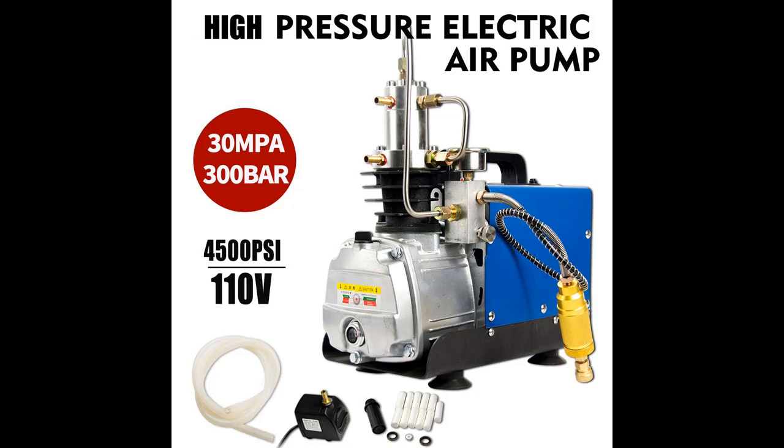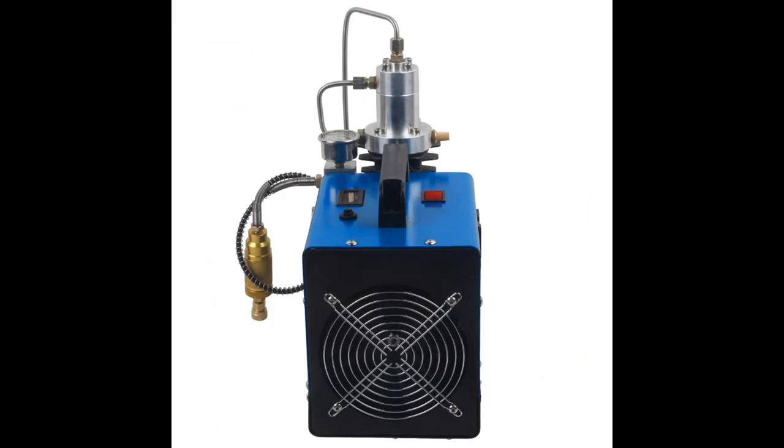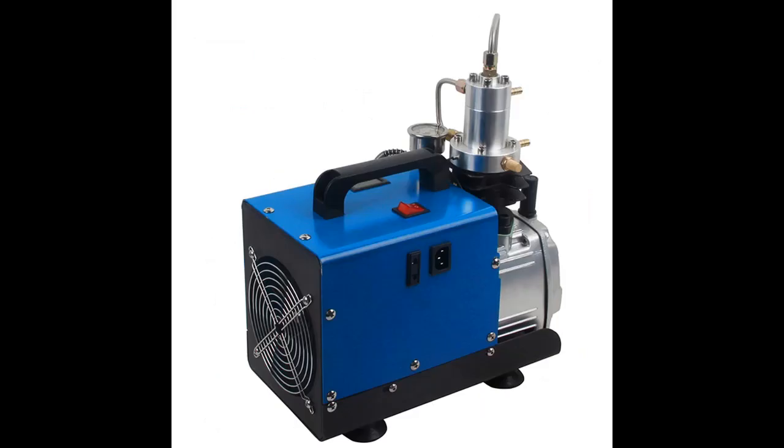30 MPA High Pressure Air Pump, 110V Single Cylinder Air Compressor Pump Electric, 4500 PSI High Pressure Pump, 1500W, 300 Bar Electric High Pressure for Pneumatic Air Gun, Scuba, Rifle, PCP Inflator.